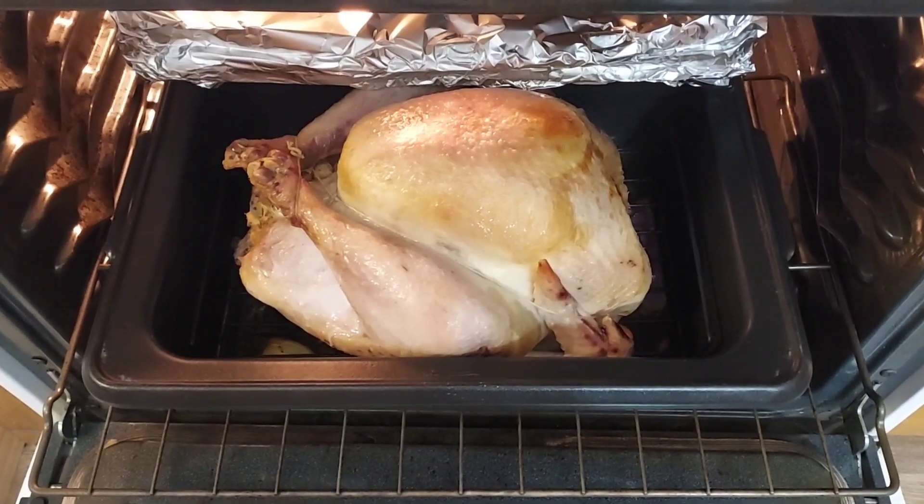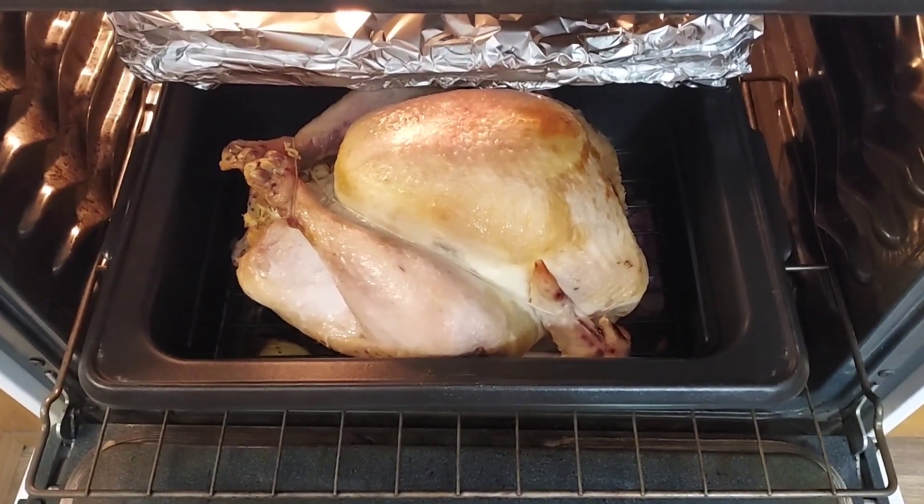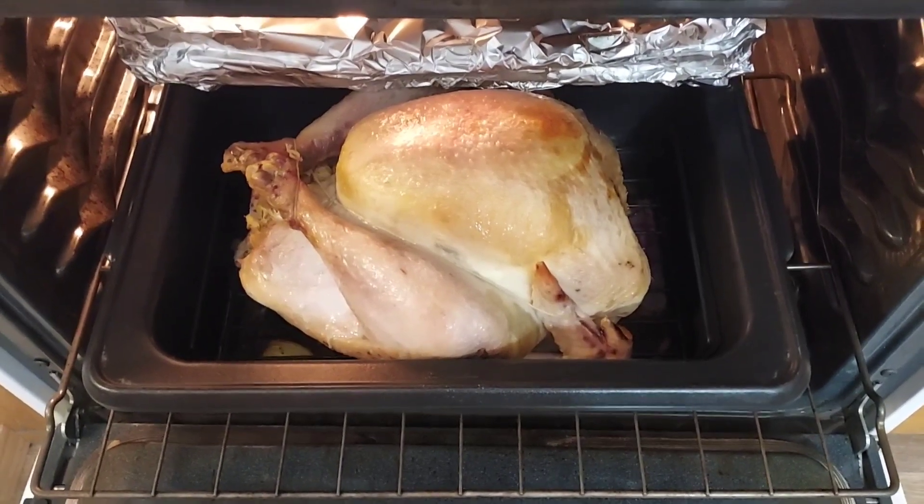Here's the turkey at two hours in. I'm going to give it a quick basting now and then do it every 30 minutes until it's done, then put it back in.